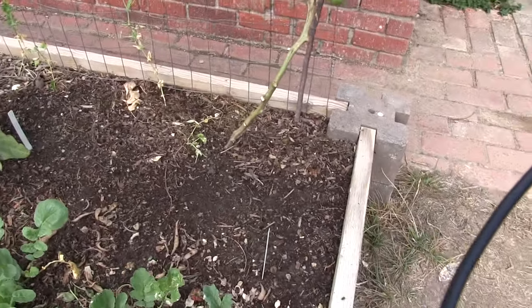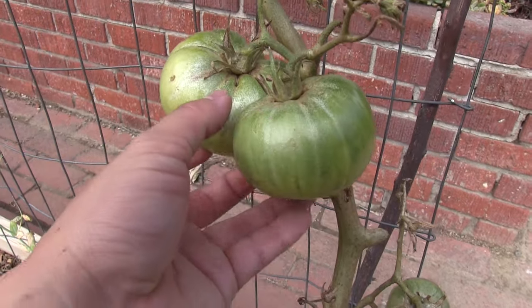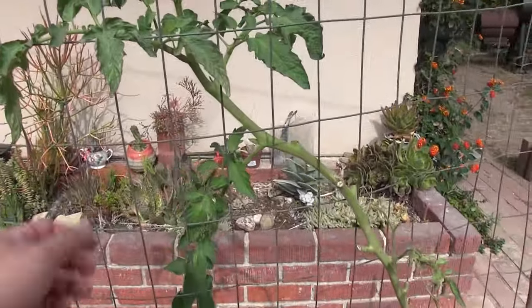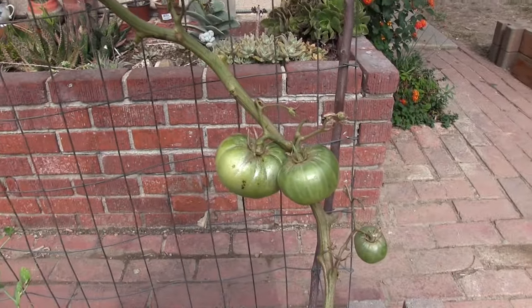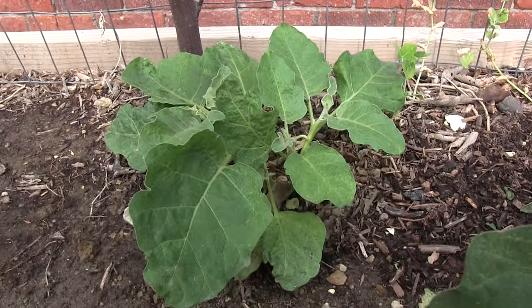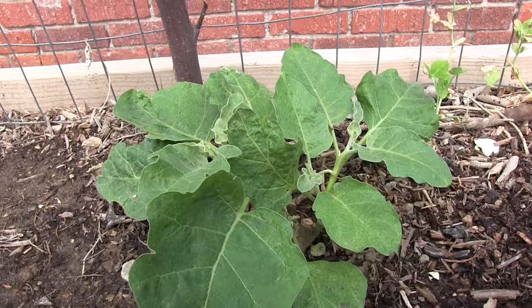Here's our other planter. This is our Cherokee Purple heirloom tomato. We have a couple but I'm not gonna eat these — they have this weird sheen on them because this plant was attacked by spider mites. It's starting to look like a Dr. Seuss type plant. It's still going up top. I think what we'll do is cut the vine and let these ripen on the remaining part of the vine. We're not gonna eat it — just let it ripen and see what it looks like. The spider mites actually came from the eggplant that was here.